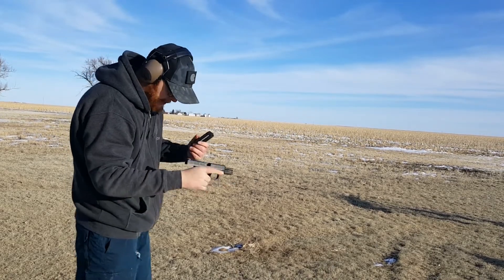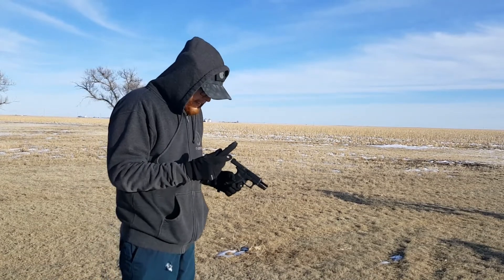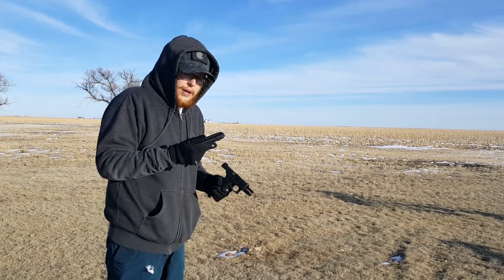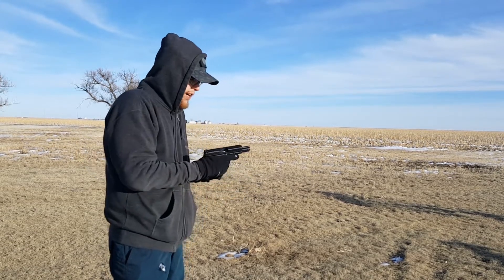I finally got it to run at the end there. Let's see if downloading them a little bit helps. I went ahead and reloaded the mags, downloaded them to 13 rounds each — five less — to see if that makes any difference. I doubt it will, but we'll try it.